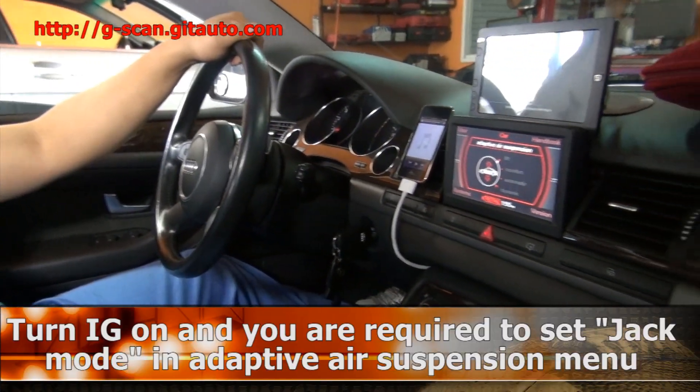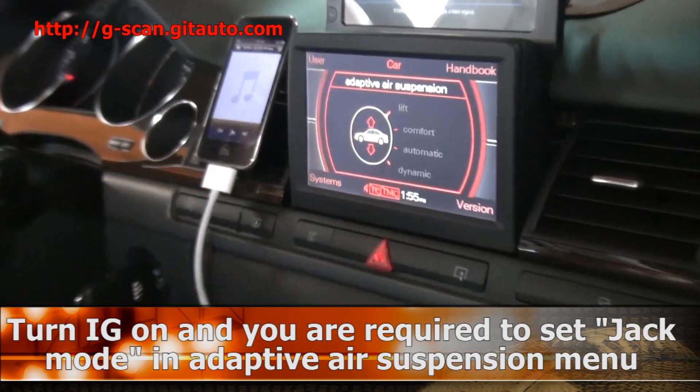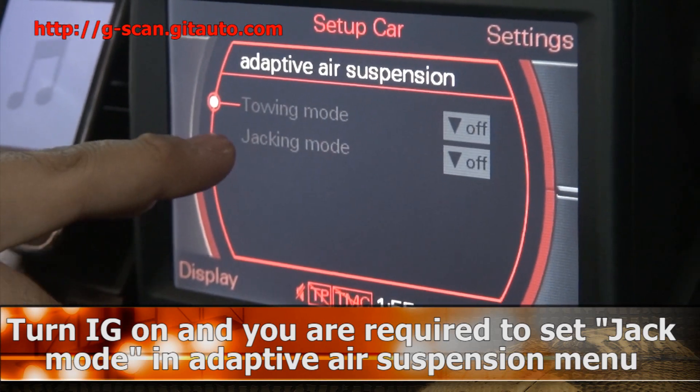You have to set the adaptive air suspension to jack mode.